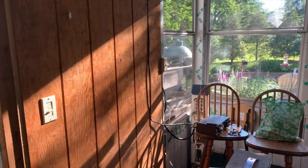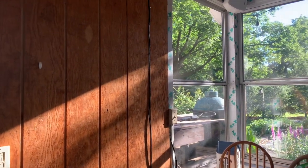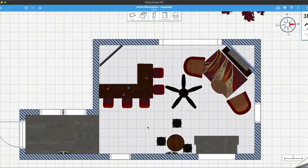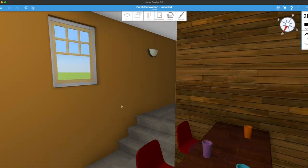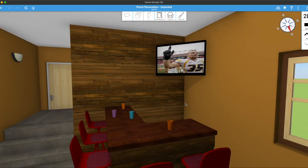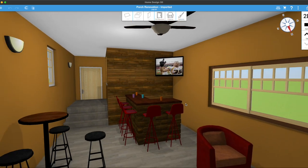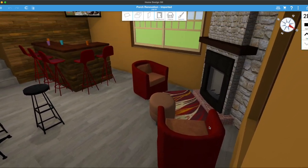We want to put a bar in down here, a fireplace — I've got these grand ideas. So I started with pencil and paper to give myself an idea of the layout, and then I moved to a 3D rendering program. I'm not an expert on this software, but I can get the basic measurements in. What I really wanted to do was just give myself a rough idea of the flow of the room and the basic layout of where things should be.